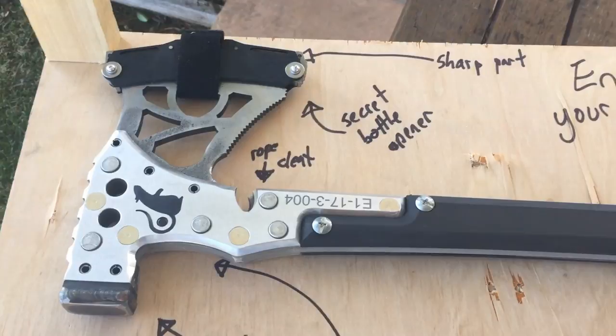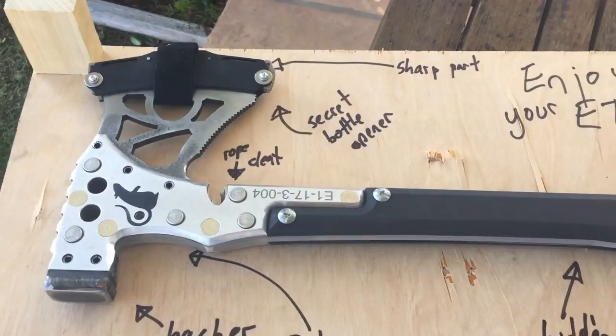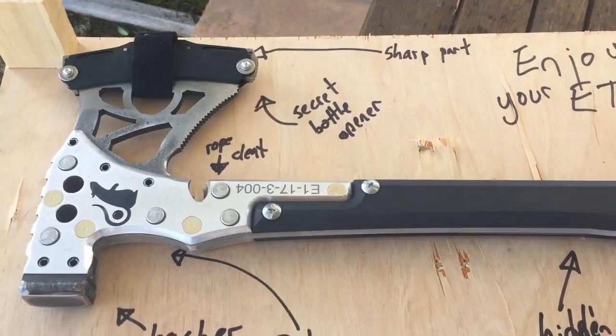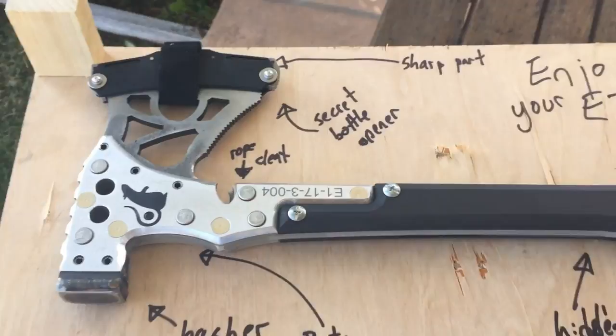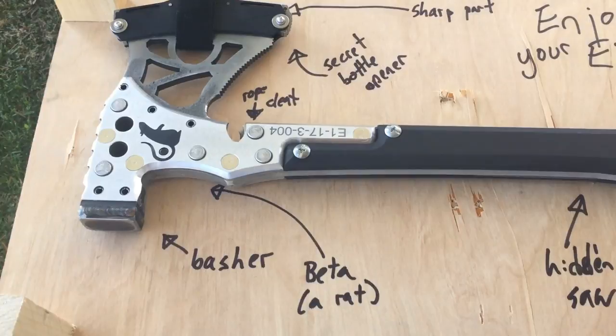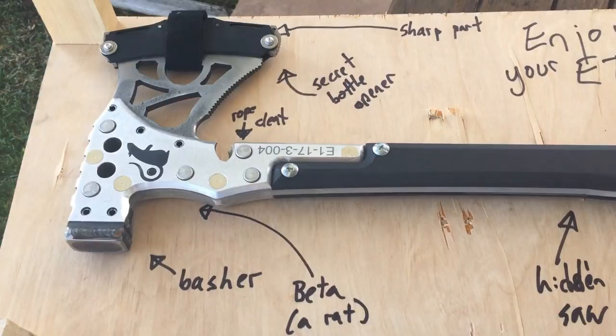Of course, this is my favorite part of the Axe right here — the secret bottle opener. I have purchased myself a really, really expensive and highly engineered bottle opener, it turns out, but there are lots of other things that this Axe does. I'm just really glad that Peter thought to include the bottle opener feature because God knows you've got to open your root beer at the end of the day. The rope cleat is right here. You can use that to thread a rope through and use the power of the axe to act as a lever and help you lift or carry things. There's a good video on Peter's site about how you could use that rope cleat to carry a heavy object up a hill if you needed to.